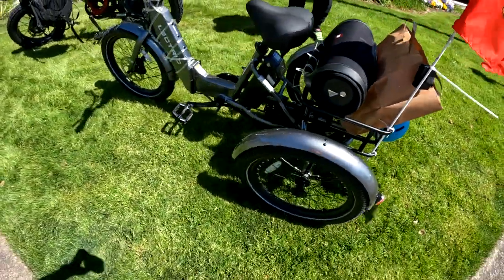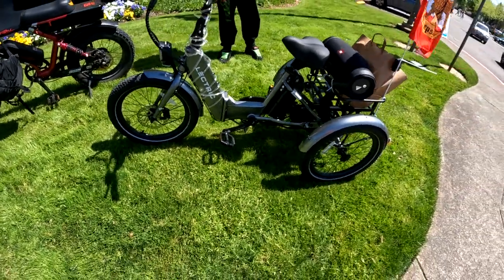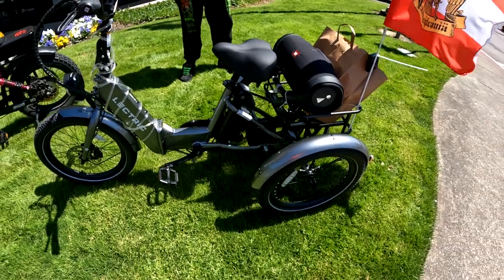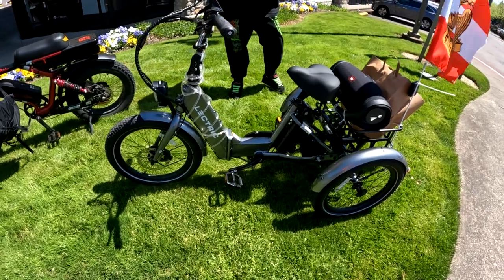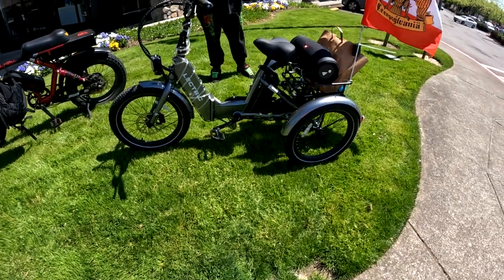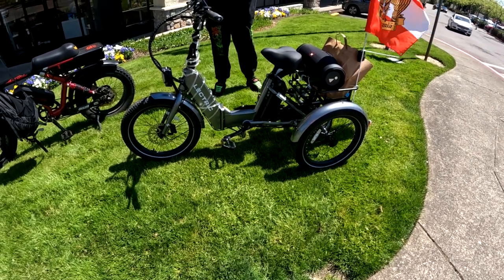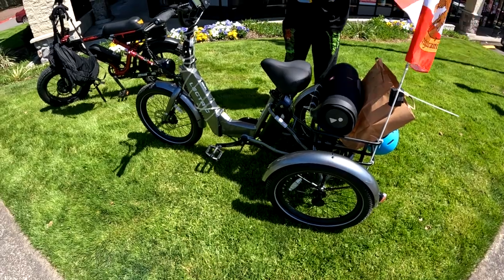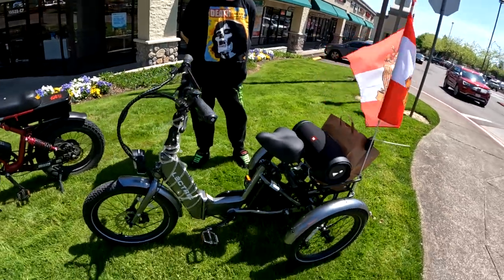Something else this bike has is a differential axle, which means both rear wheels turn with the motor — it's not just one-wheel drive, it's two. It has two parking brakes, which is good if you're on any slope at all. It has a top speed of 14 miles per hour and five levels of assist. It comes by default at 12 miles per hour, but you have to unlock the 14.